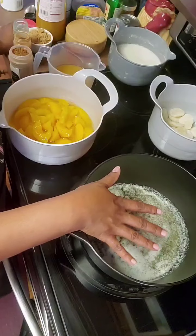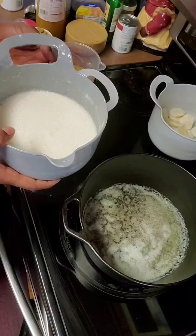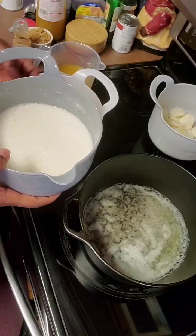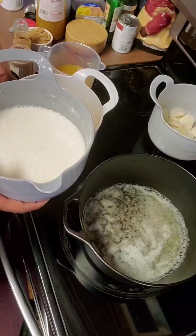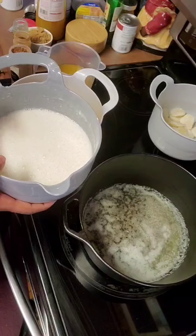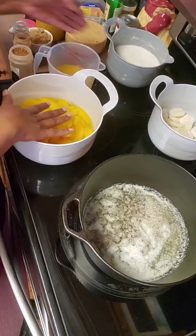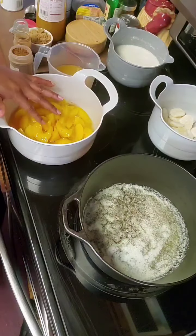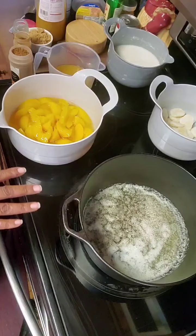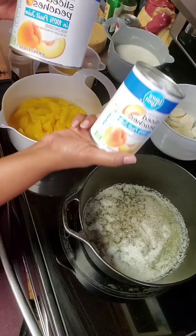I've melted one and a half sticks of butter. To this container, I have one and a half cups of flour, one and a half cups of sugar, and one and a half teaspoons of baking powder, and I mixed it together real good. I'm going to set that to the side. Now, in this bowl, I have added 29 ounces of peaches, and another can had 15 ounces — so I've added a big and a small can of peaches.